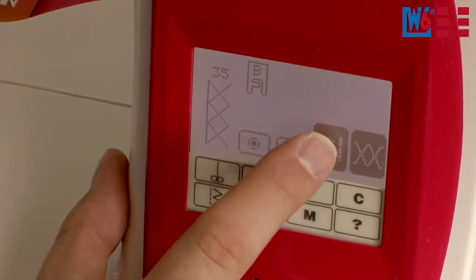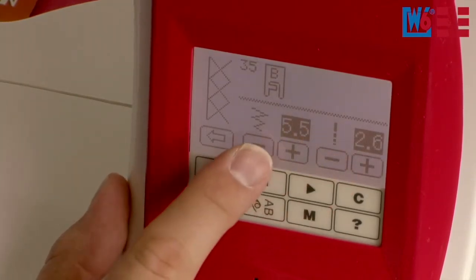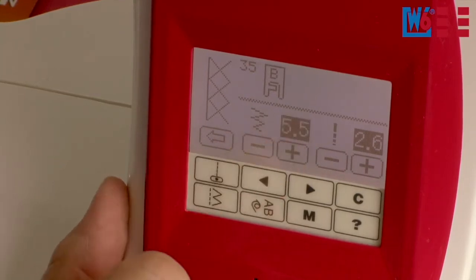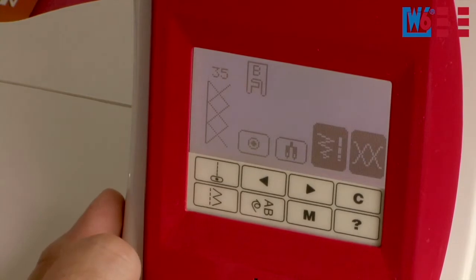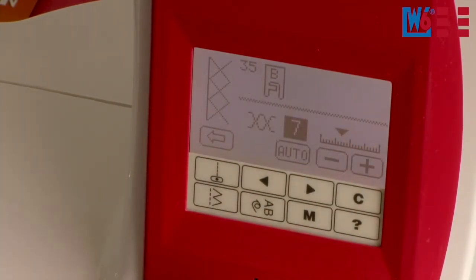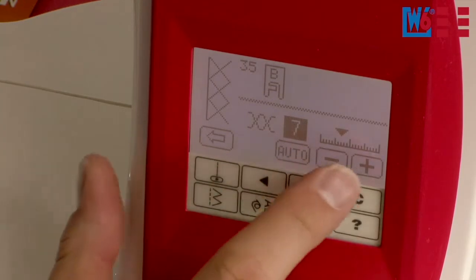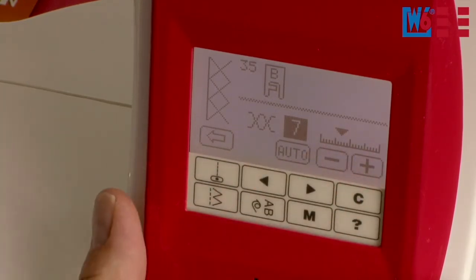You can change the stitch width and stitch length here as you want. If you want to exit the program menu, just press the return button. Of course it can happen that the automatic thread tension does not suit the fabric — this can happen with extremely thick, thin, or very stretchy fabrics. But normally you don't need to change anything. Nevertheless, you can intervene here with plus and minus.